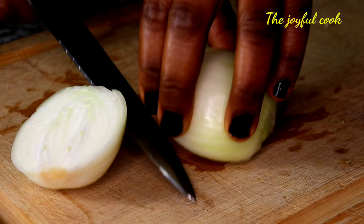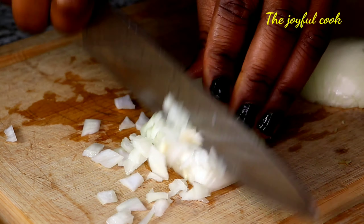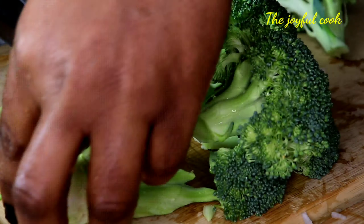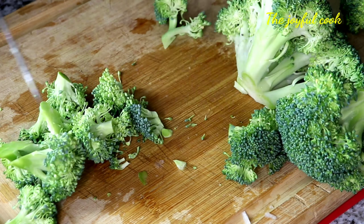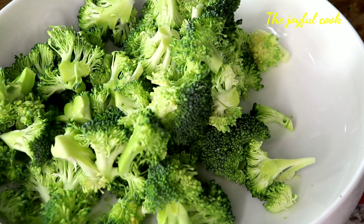I'll go ahead and slice the onion — I'm slicing one bulb but I only used half for this recipe, since I was cooking something else at the same time. Go ahead and chop up the broccoli into chewable bits and set it aside, then chop the carrots, and move over to the beef.